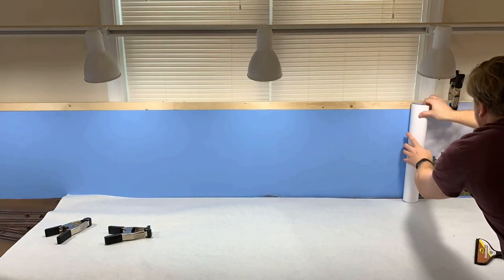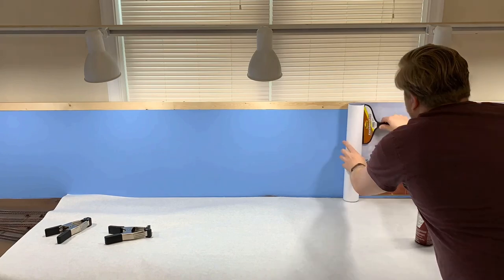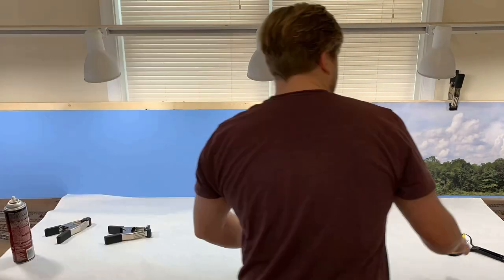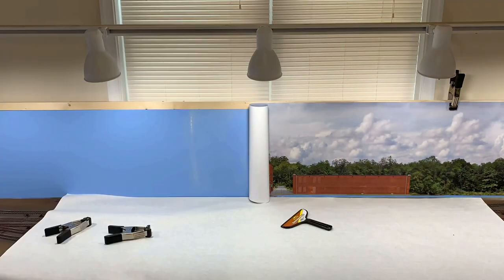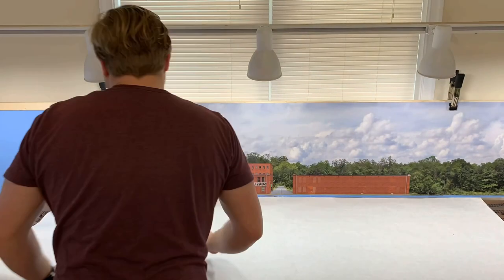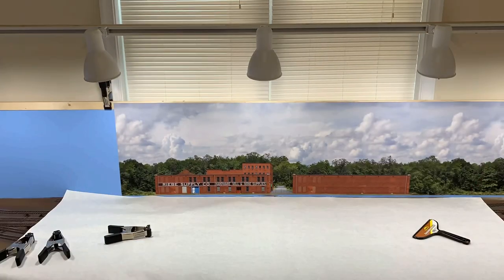The idea is you place the backdrop up and get it lined up straight the way you want it, then roll it up and spray on adhesive — about a foot at a time. Then I'm using a foam squeegee to smooth the paper backdrop out over the foam. You want to let that spray get a little bit tacky. I waited about 45 seconds after spraying before I rolled it out, and that's all there is to it.